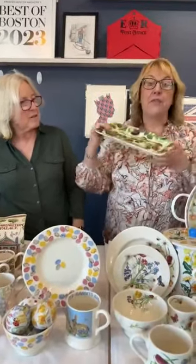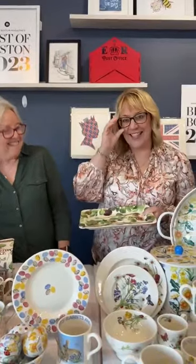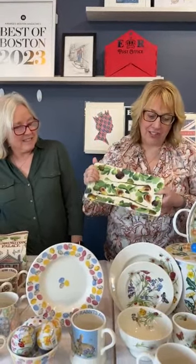Just one other quick thing — the fig oblong plate, which has not been around for a while, has been reintroduced. We've restocked that, along with some of the smaller mugs.